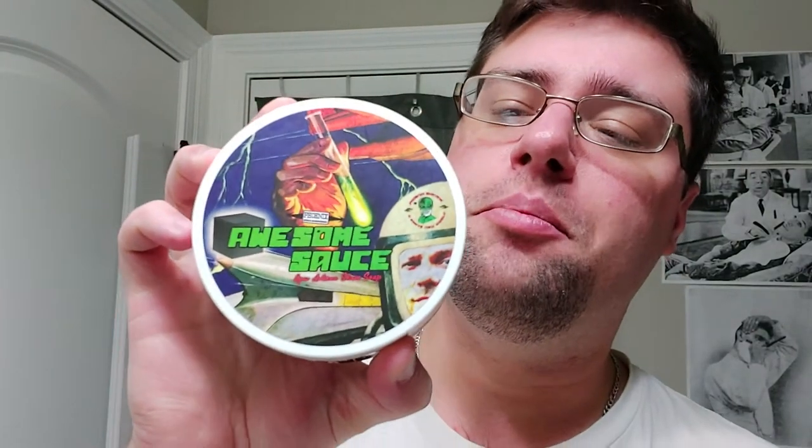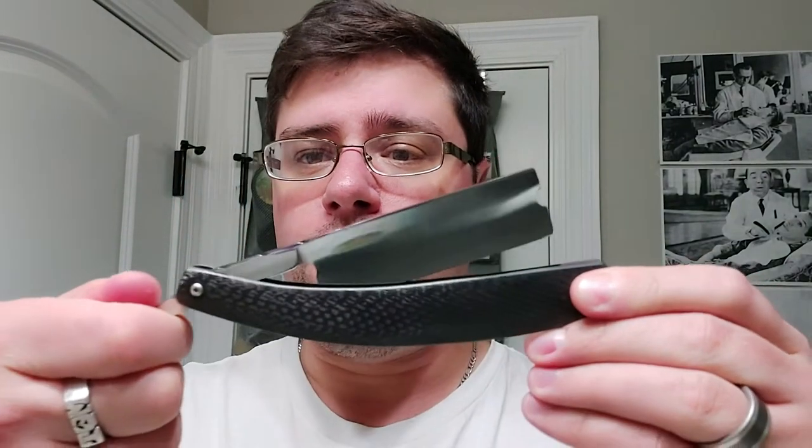Hey, what's going on guys? We'll be using Awesome Sauce today from PAA, and matching splash. I'll be using my Maggard 30 millimeter synthetic brush, which happens to be a bit smaller than my 26 millimeter super high density badger brush from Maggard. And then we'll use our Jerry Stark custom today — carbon fiber scales wedge razor.